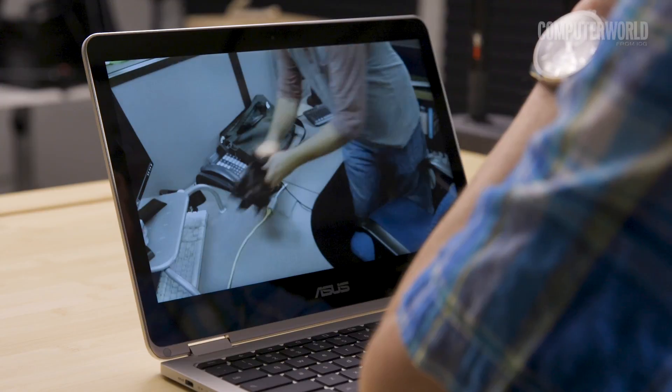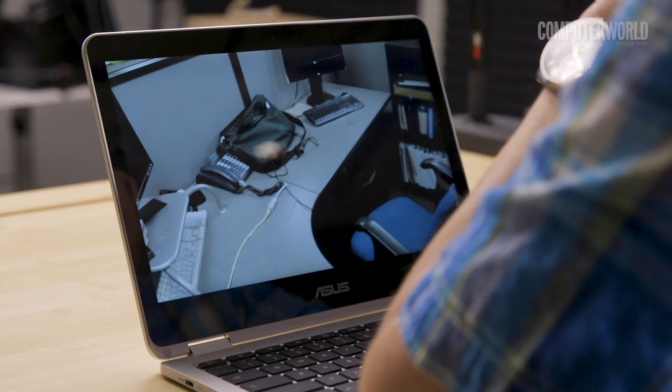All you've got to do is download the app, set up your device wherever you want it, and then peek through its lens from any compatible web browser. You can even perform advanced functions like video recording and motion detection.